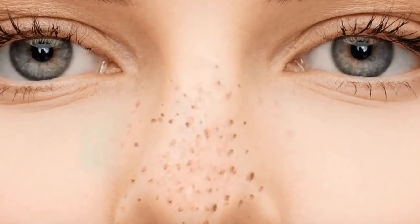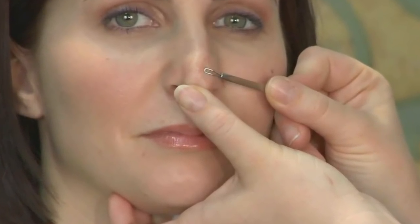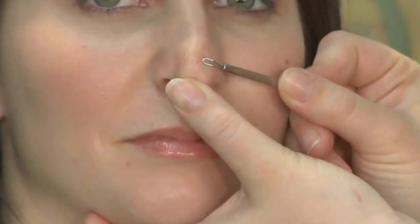Step 3: Combine 1 tablespoon baking soda with 1 teaspoon warm water. Massage the baking soda paste onto your nose, wait 20 minutes, then rinse with warm water.